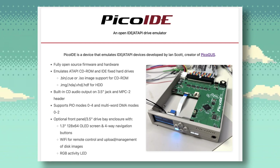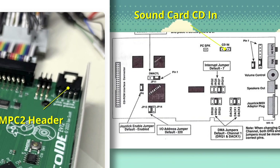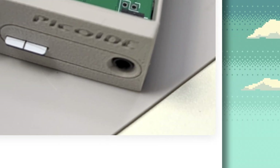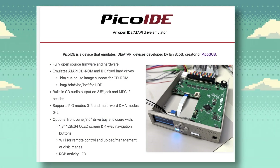So how would you install the Pico IDE? It should work by connecting it via an IDE cable to your retro PC's motherboard IDE port. The MPC2 header on the Pico IDE would connect to your sound card's CD-audio input, giving it the ability to output CD audio from the sound card. But the Pico IDE also has an audio output that will allow it to connect to external speakers to play CD audio. If you have the optional 3.5-inch hard drive bay enclosure, you can slide that into a PC case's 3.5-inch bay. The only question is how much it will cost, as that hasn't been revealed yet.